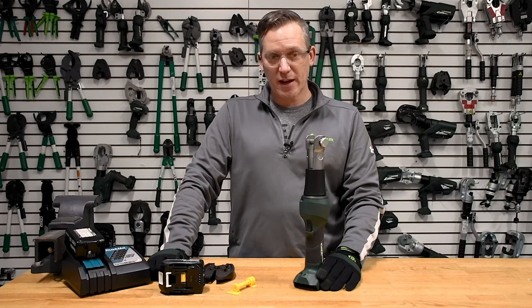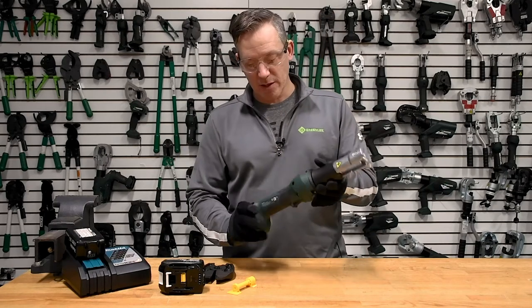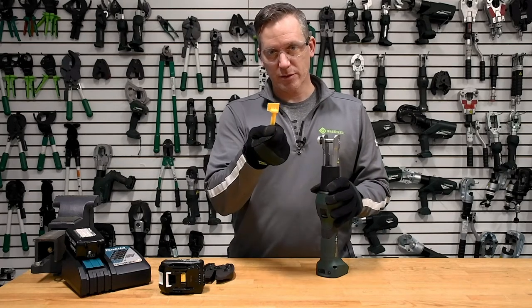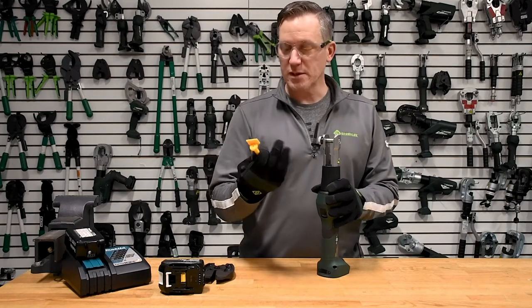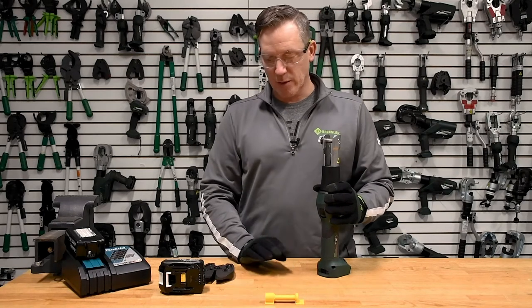The Greenlee Gator EK425 crimping and cutting tool. In this specific application we're going to demonstrate how this tool can be used to cut through safety seals — specifically this one from Tyden Brooks — and we'll show how that works here in a second.